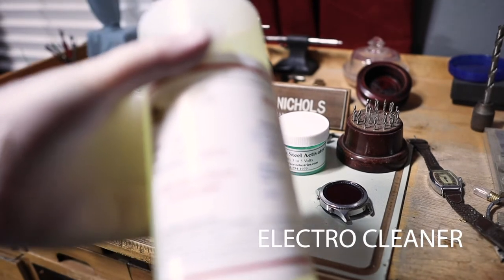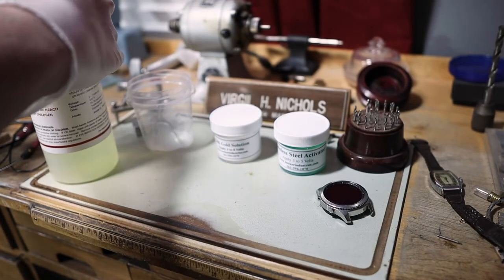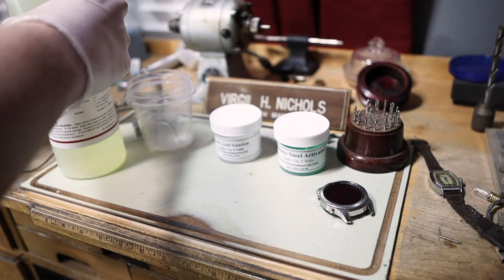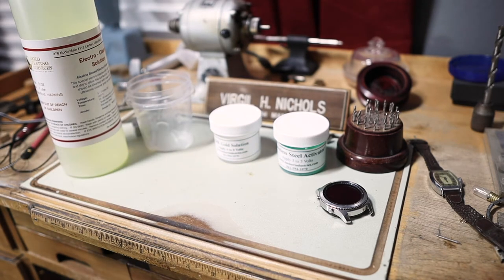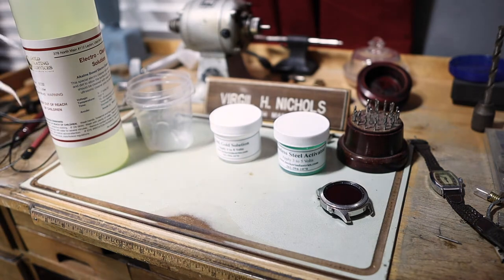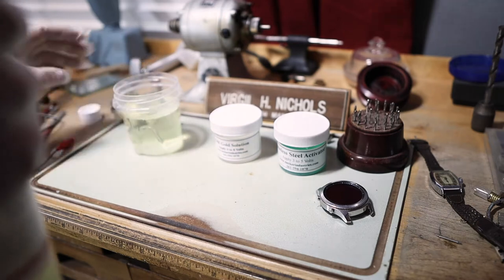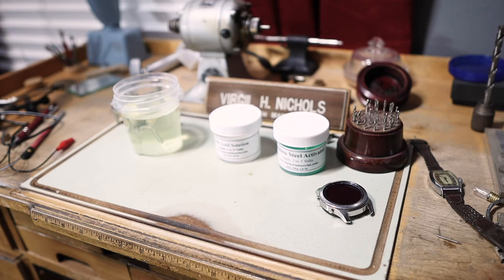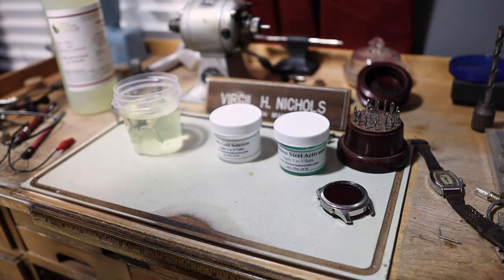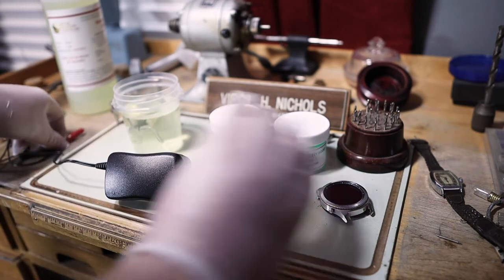We're going to start with cleaning the watch. We're going to use this solution — I've got to pour it out. Make sure you wear gloves for this; you always want to make sure you're protected. I've got glasses on — you'd want safety glasses as well. My glasses cover my face so that'll count. I can be liberal with it because I've got a $40 bottle of it.